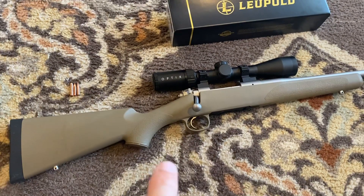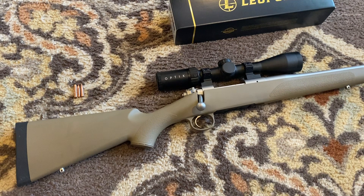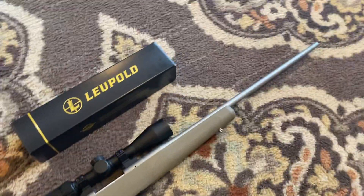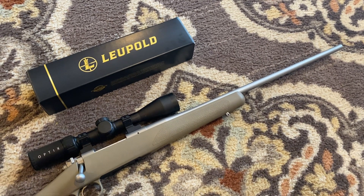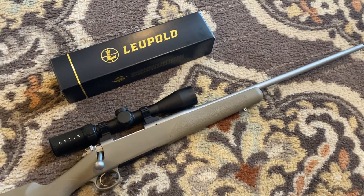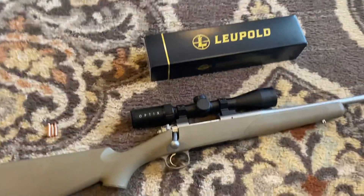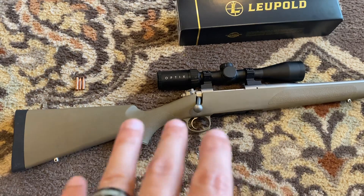I've had this rifle actually for a while now, and I just haven't really dedicated much time to it, but I finally got it broken in maybe a week ago or so. I knew it was going to take a while because the barrel profile on this Kimber - this is a Kimber 84M Hunter chambered in 6.5 Creedmoor - because of the barrel profile with it being so thin, you really have to allow plenty of time between your shots and your groups for the barrel to cool back down to a reasonable level before you start slinging lead all over the place.